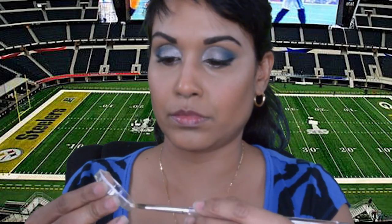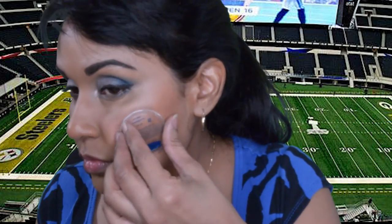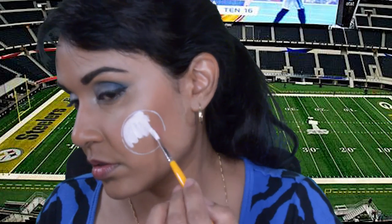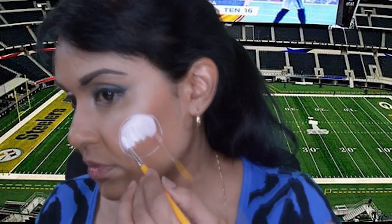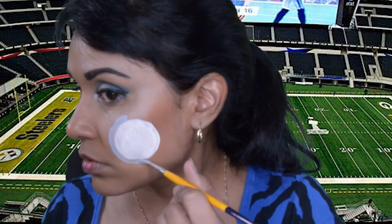To start this makeup off, I'm going to make a circle using a cap that came off one of my face paints, and now I'm just going to fill it in using Wolf's white. To do this makeup and any of my other makeups, I usually use a reference photo. After I completed the circle, I used light gray from fab to outline the circle.